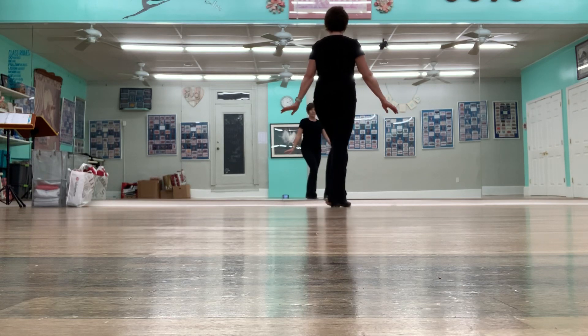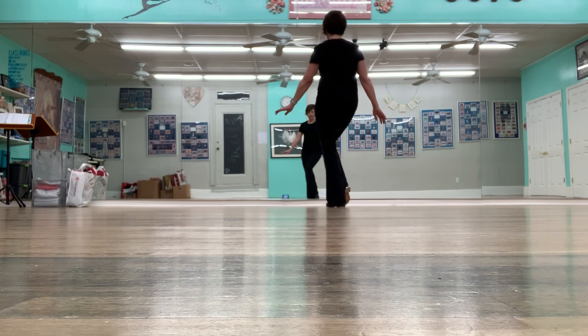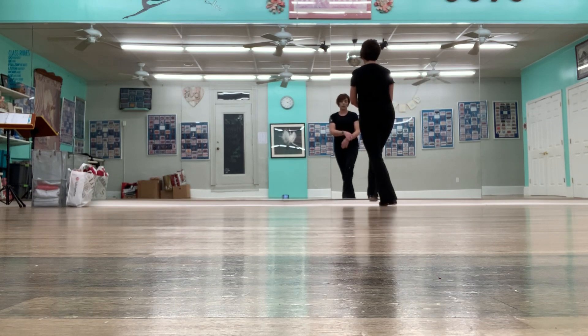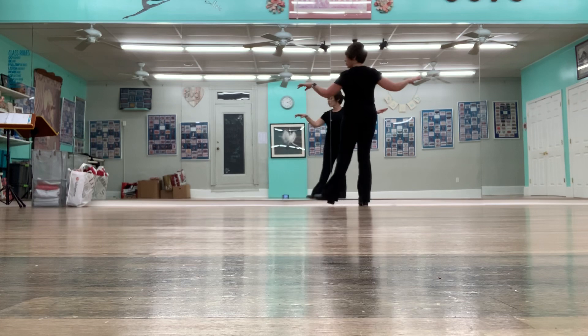Okay, let's do that again. Two bounces, left, two bounces with the right, walk, left. You're going to look out over this left hand, ball change, look out over the right hand. Same thing as a shuffle.